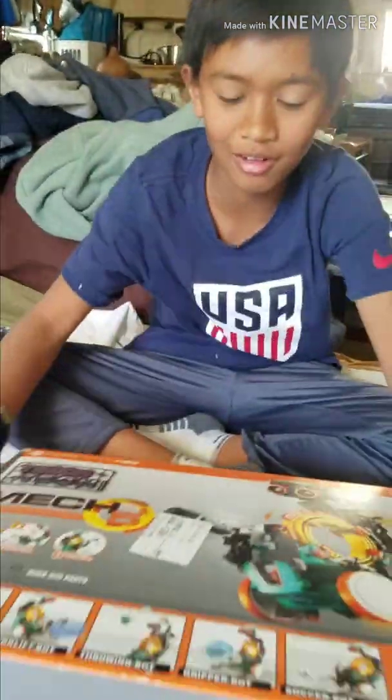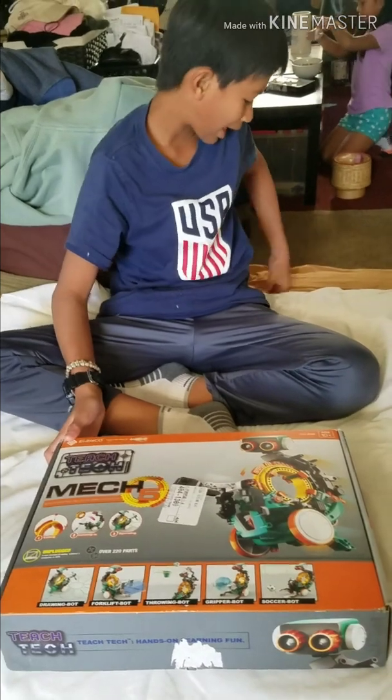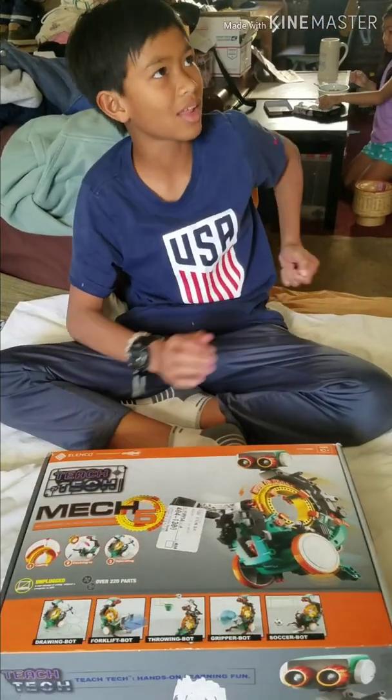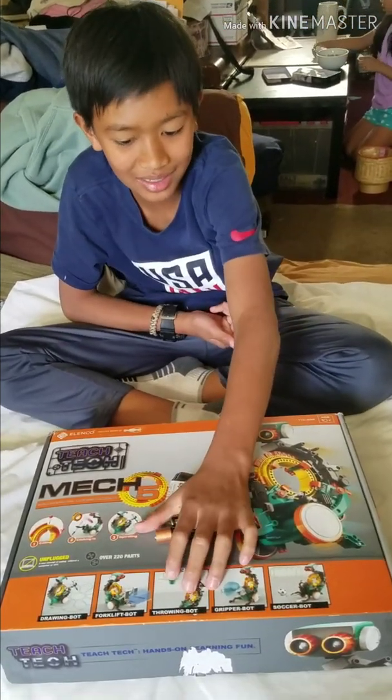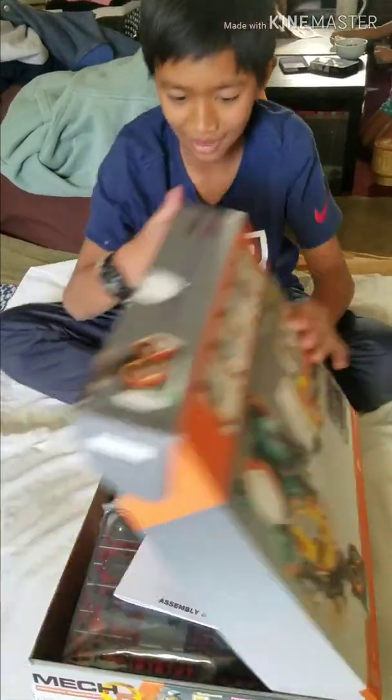My name is Tractor Foster. And today we're going to reveal this — we're going to build this. I got it from my birthday. And when I look at the thing for the building, we might need a battery. Alright, so I prepare to build it. Let's open it.